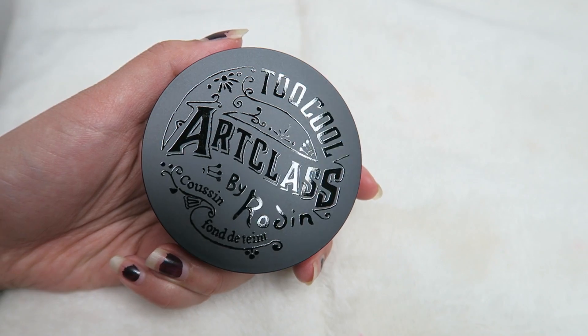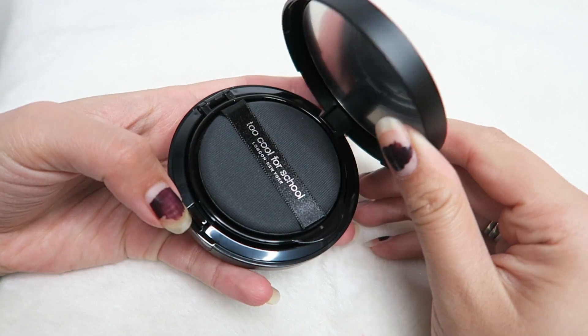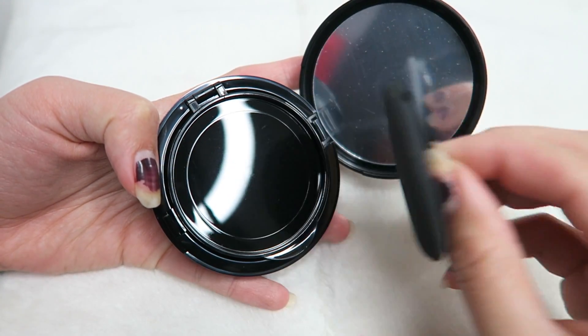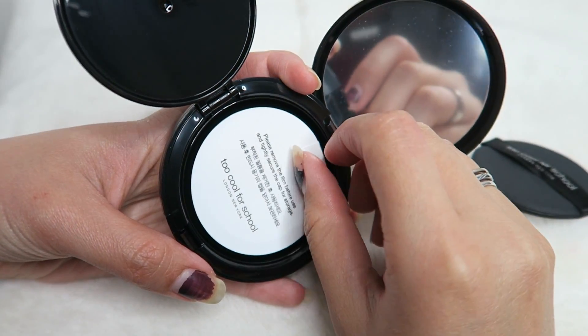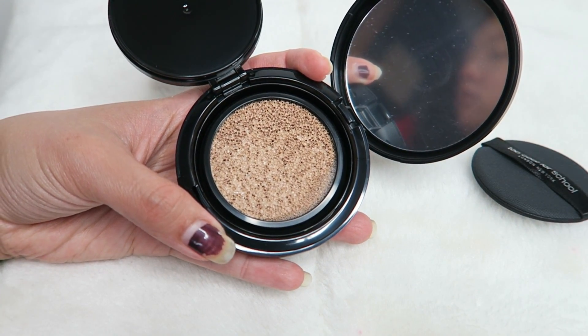The reason I decided to get this cushion is because I really wanted to try it after trying the Too Cool for School Art Class Studio Detail, which I really like a lot. I've been using that one a lot lately and I thought I'd try this one to see if it's as good. On the back of the box, it says this is a moisture strobing cushion compact that adds volumizing dewy layers, enhancing facial moisture and volume by each touch.